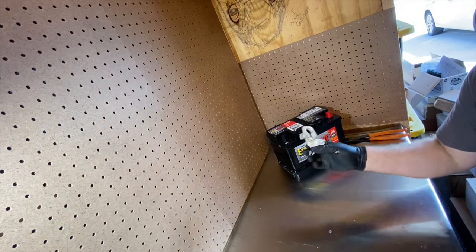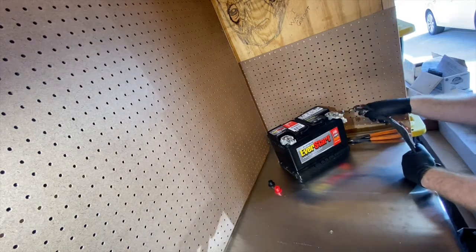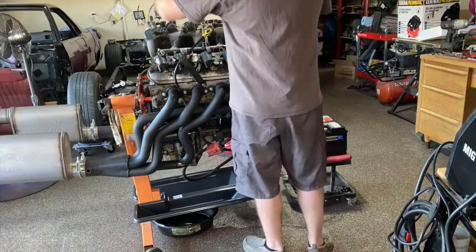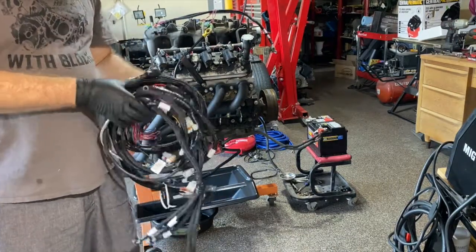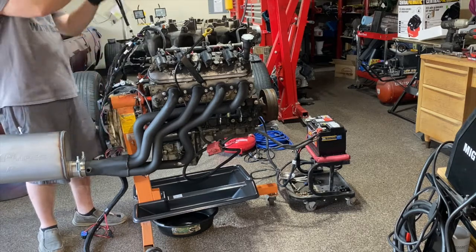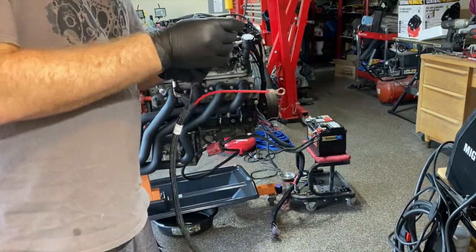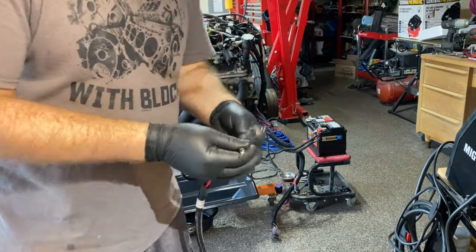I got these Ford-style battery connectors because I like the extra stud that they have on them. There's a factory B-plus. Instead of going here I'm going to go right here. It's crimped — let me go get my heat gun, I'm gonna heat gun the heck out of these.